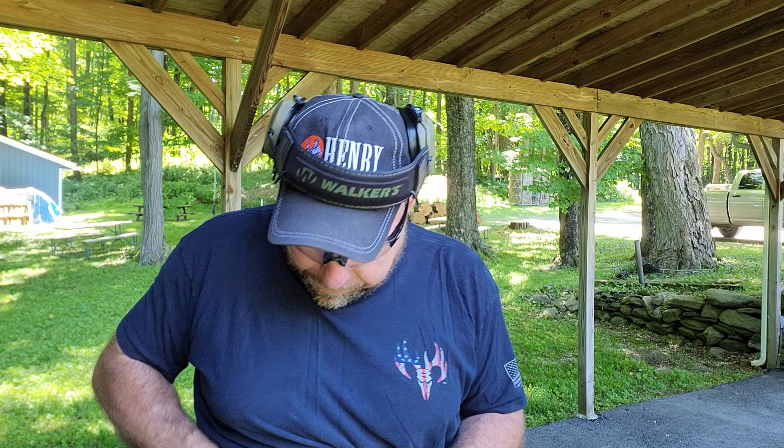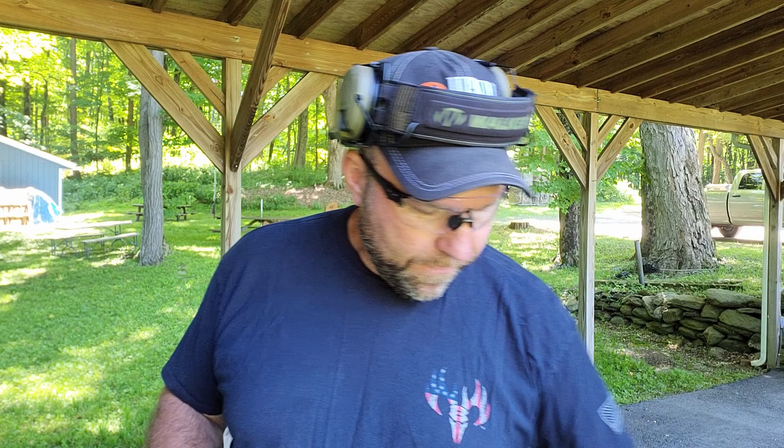Let's stop talking. We've got an empty chamber. I've got another camera so you can watch me draw, and a timer. We're going to draw and fire two shots. I think I've got six rounds, so let's do it three times empty chamber, then three times with one in the chamber.